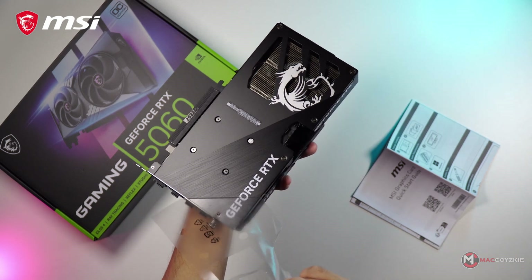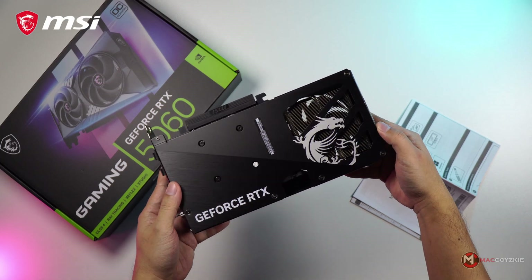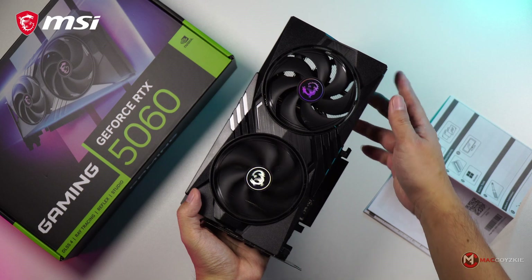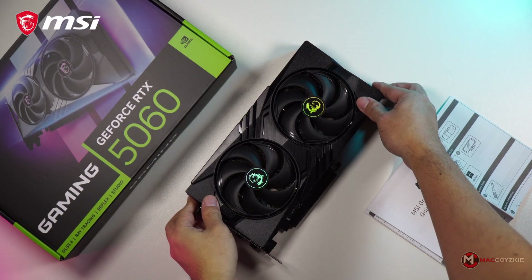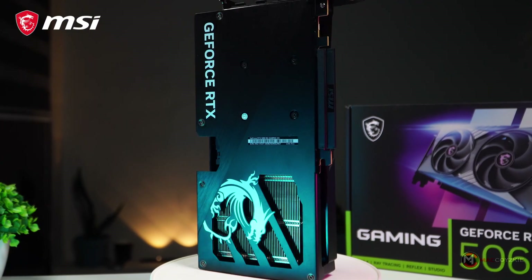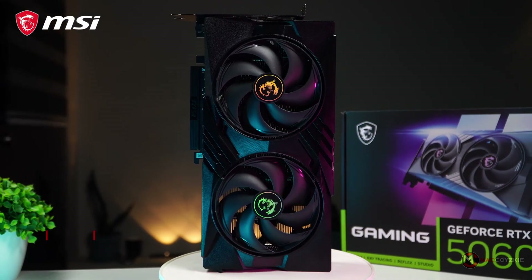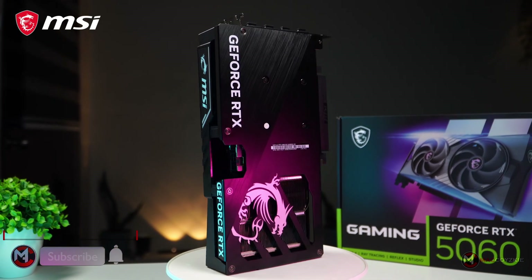If you're a budget-conscious gamer or just someone looking to get the most value out of your next GPU upgrade, you should stick around. We'll break down what this card brings to the table and whether it might be the right fit for your next build. Hey, what's up guys — this is Mac, and we do a lot of tech-related videos like this one. If this is your first time, consider subscribing. With that said, let's begin.